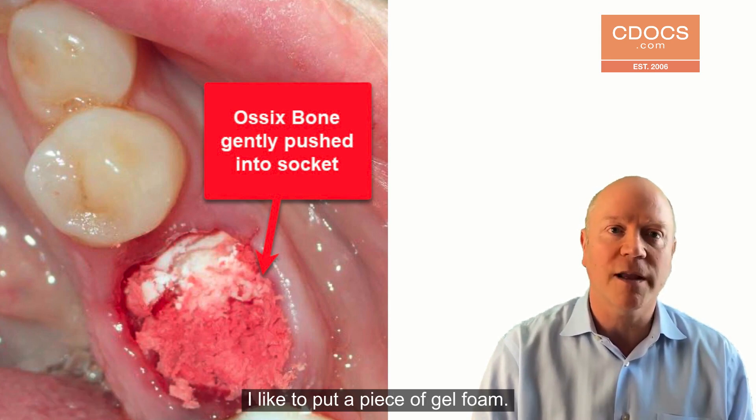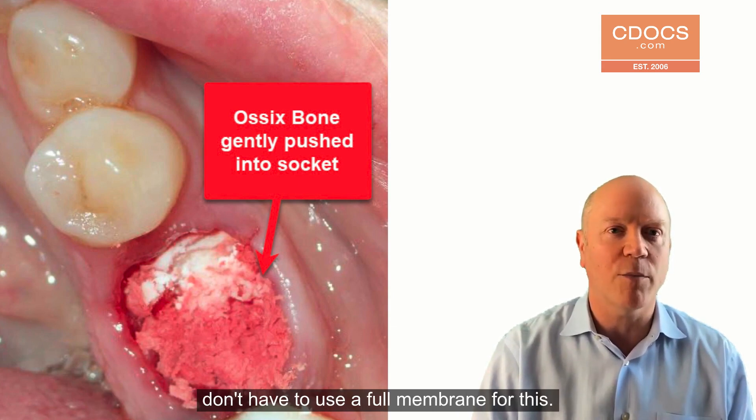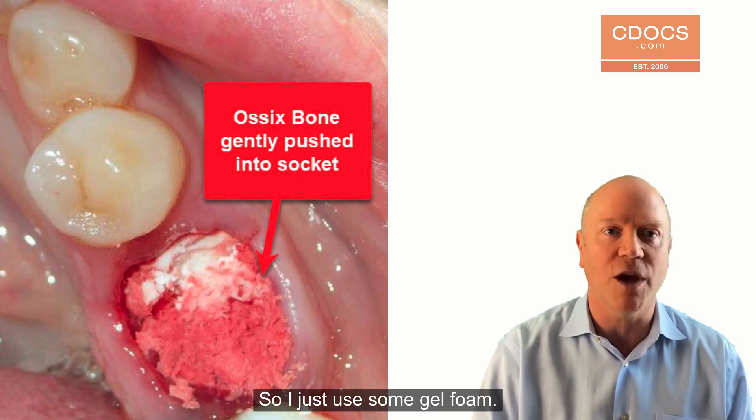Now we're ready to suture. I like to put a piece of gel foam — you can also put some coloplug or a membrane over. But you really don't have to use a full membrane for this, so I just use some gel foam.